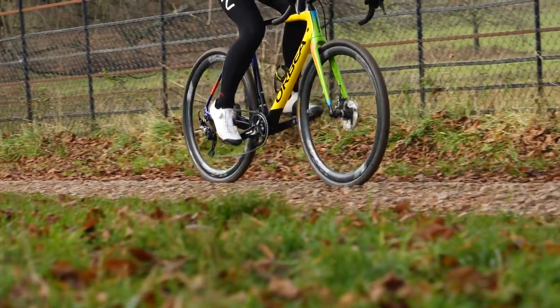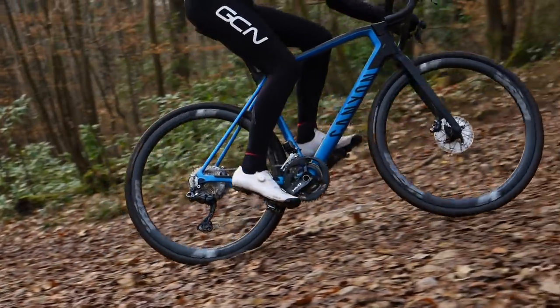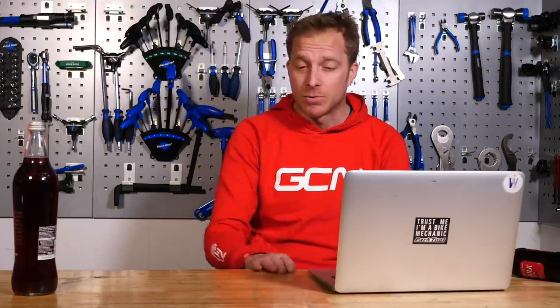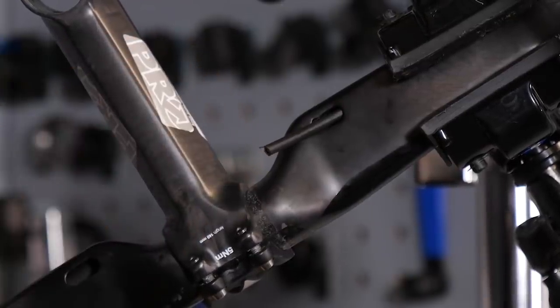I absolutely obsess over brakes and their smoothness and the quality of it. Gears, not so much, because these days they're pretty all good, and actually I use electronics — a bit of a confession there. But when it comes to braking, most cable sets when they're new tend to be pretty good. If you're paying peanuts, you're not going to get great ones. But if you're buying Dura-Ace ones, you are going to get really, really good quality brake cables and gear cables.